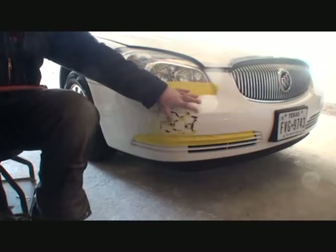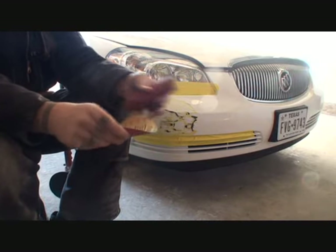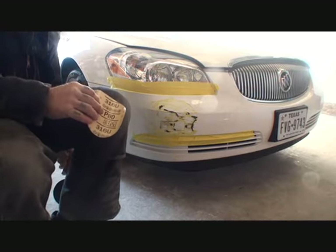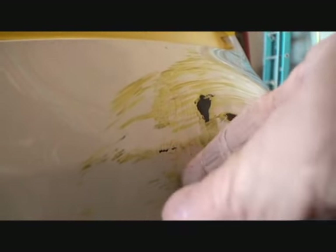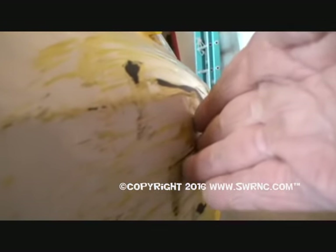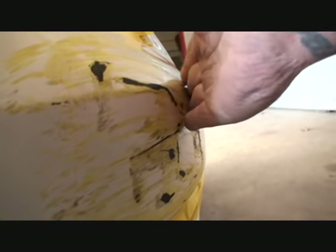Now that our area is fully protected from our DA sander, we're going to take a piece of 80 grit. A lot of people might think this is kind of extreme, but believe me — using 80 grit to repair this is going to make the procedure go very smoothly and fast. I want to show you the damage: there are hairline cracks in the paint and a dent right here where he hit it. The 80-grit DA paper is going to eliminate all this, remove it, and also act as a planer-type tool to flatten it out properly.